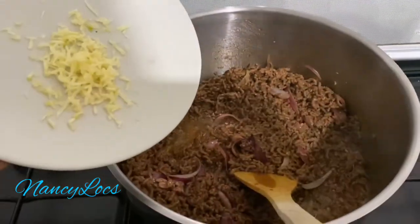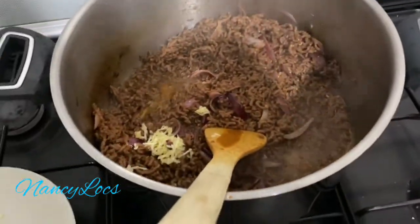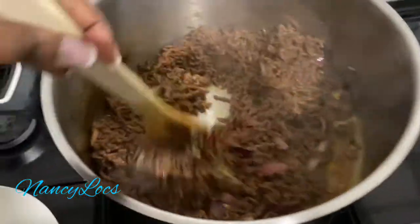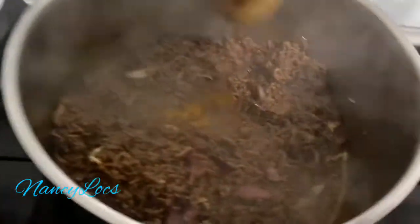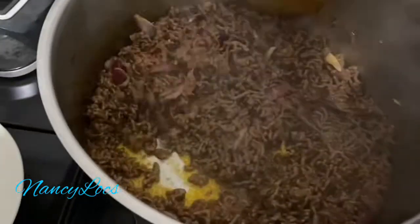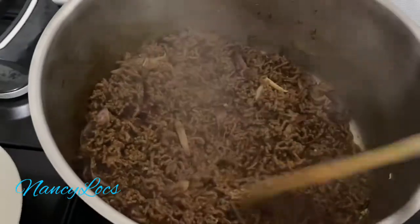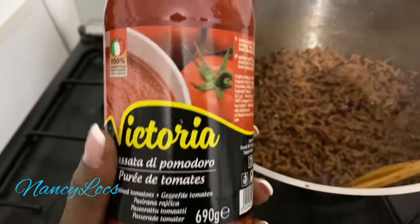Now it's time to add my garlic. I'll be adding in my tomato sauce. Let's see if I can put my onions in.